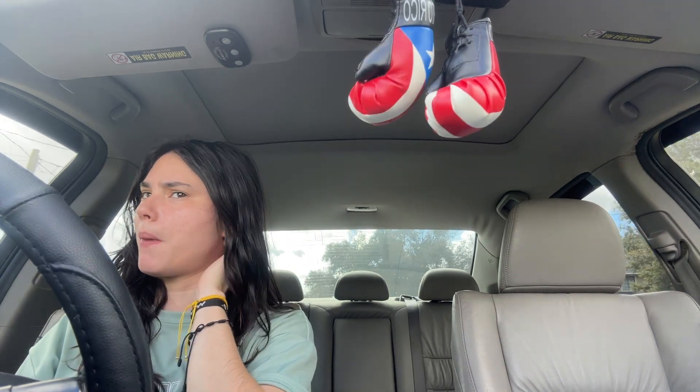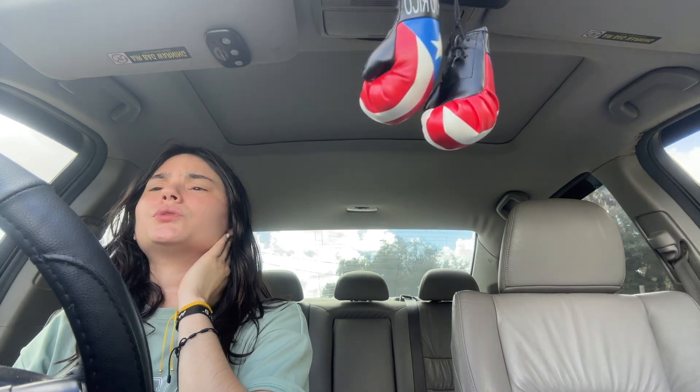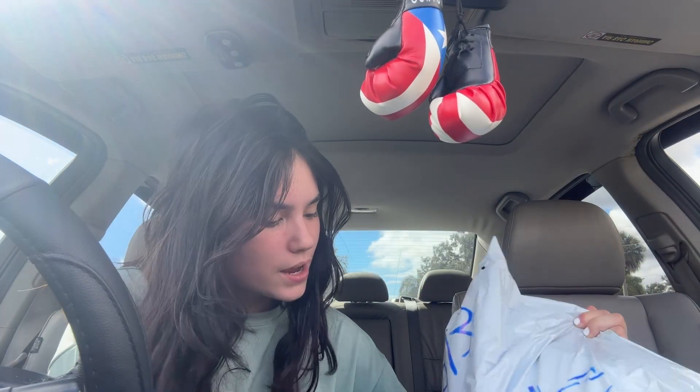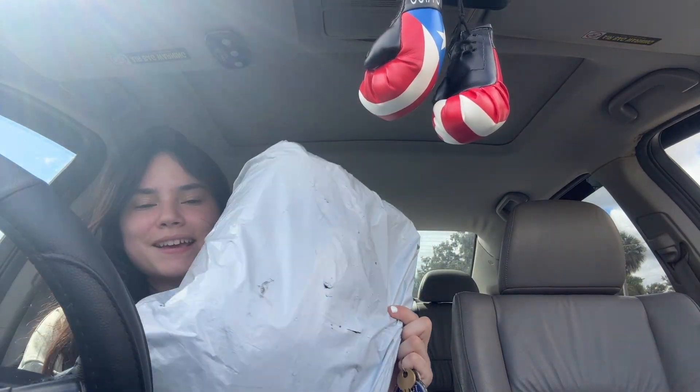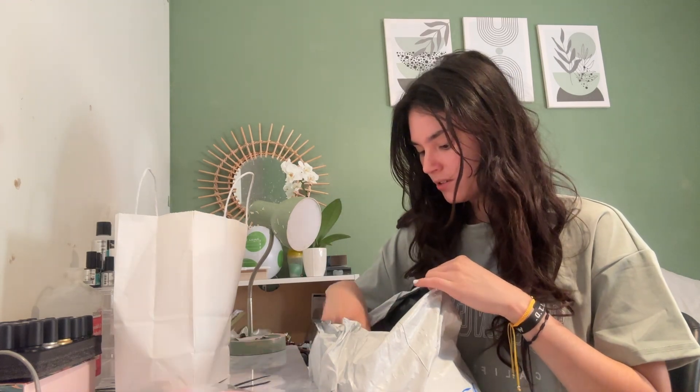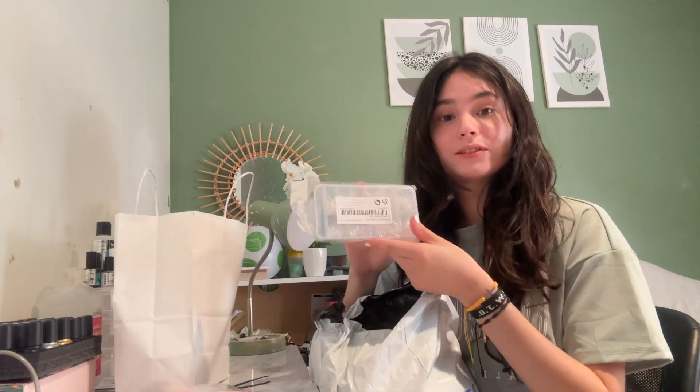Right now I'm on my way to the mailbox to get the stuff — I'm excited! I just came from the mail and we've got our big package. I'll come back when I get home. Alright, we are back at home. We're gonna see all the nails. These are the little packages and we have our nail tips.